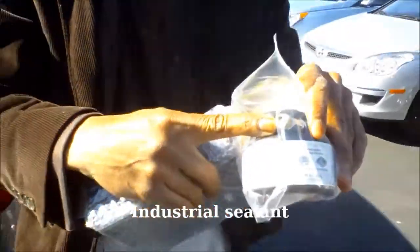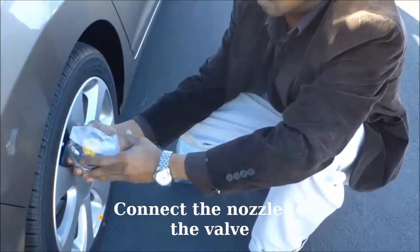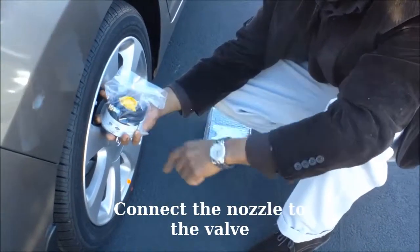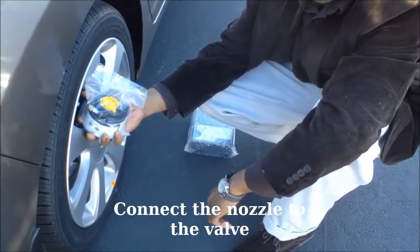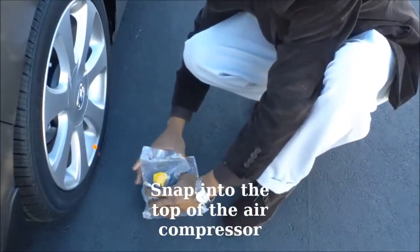You can see the little nozzle right there. It connects directly to the wheel's valve, and after that this snaps directly into the top of the air compressor.